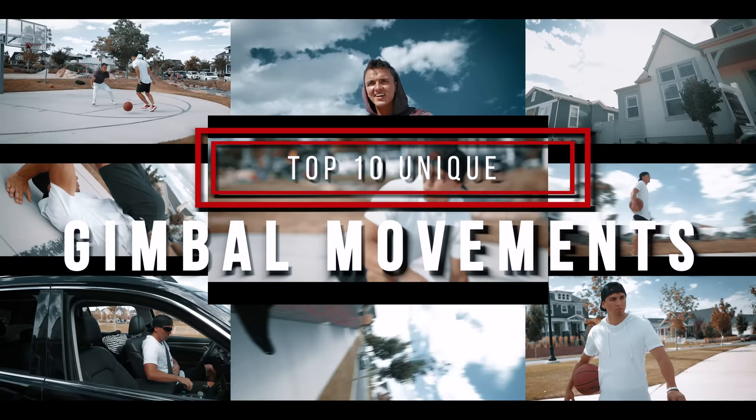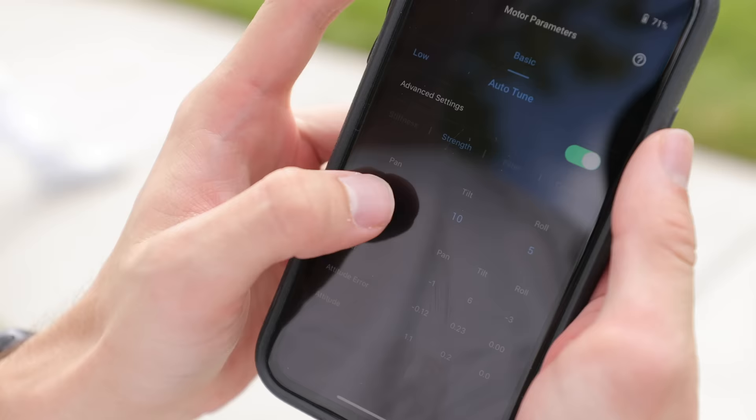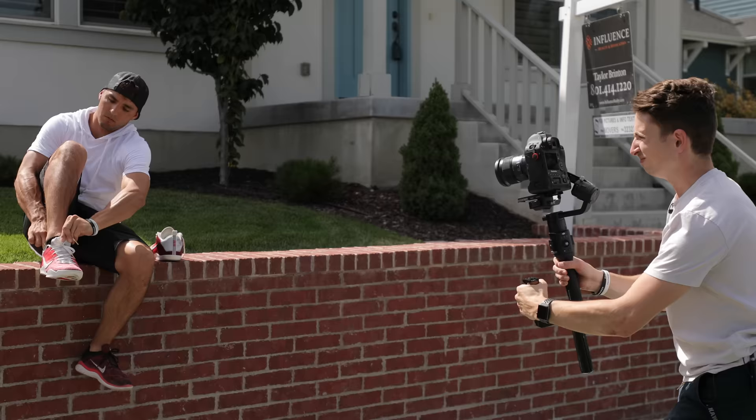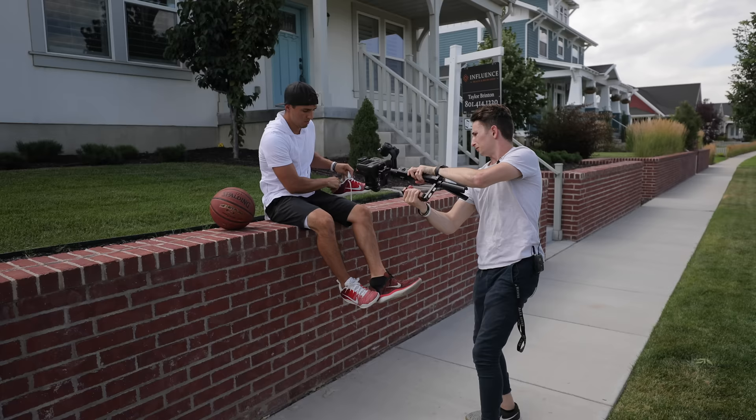Parker Welbeck here with FullTimeFilmmaker.com. Today, Landon and I are going to be showing you our top 10 favorite unique gimbal movements. In this video, we're not going to be going over how to balance your camera, exact motor settings we use, tips for getting smooth shots, or any of the basic camera movements — that can all be found inside the full course. But in this video, we're going to be focusing on some unique moves, or how to combine multiple basic moves into more advanced moves.